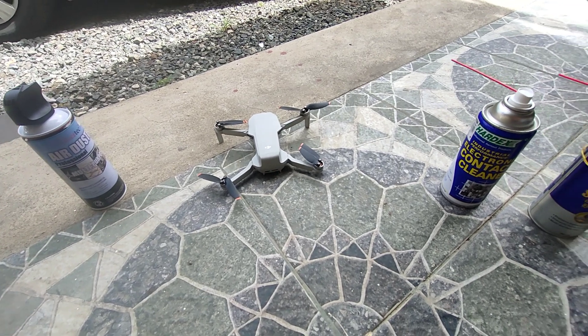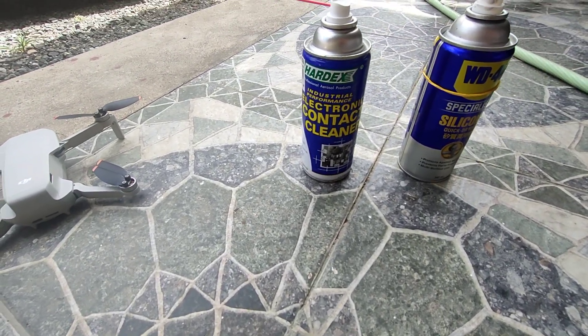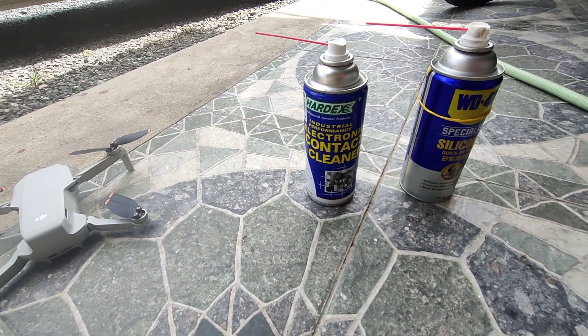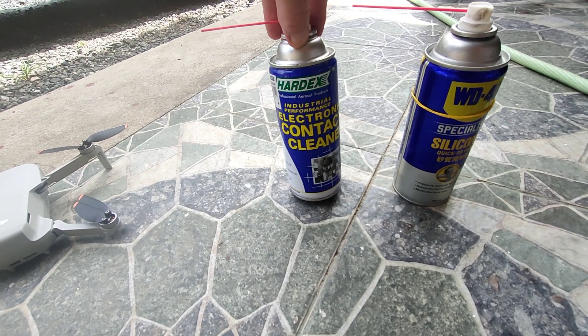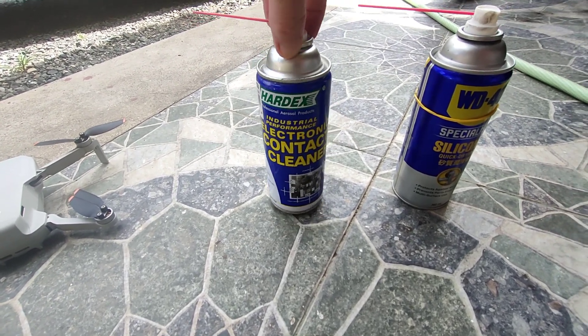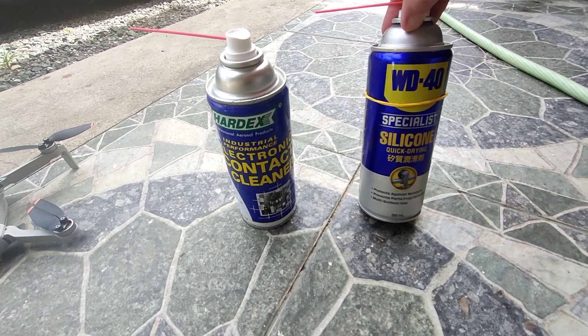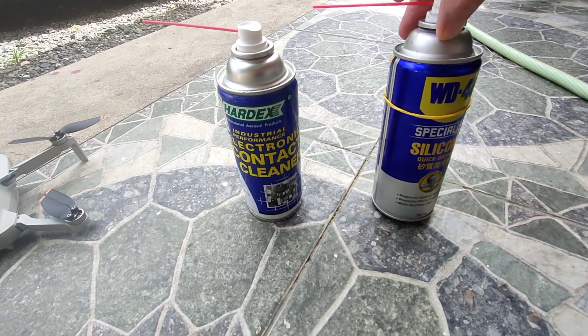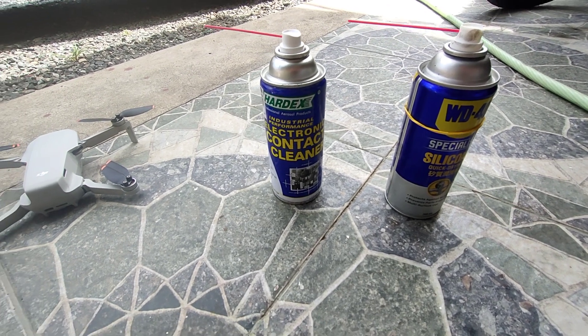I wanted to try something new. I am not a drone technician, but I am an aircraft mechanic, and pretty mechanically inclined, working on a lot of electronics. I know this is safe for electronics, and this is a silicone-based lubricant, which dries and it's not oily.